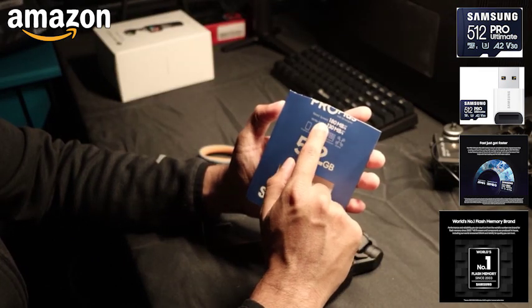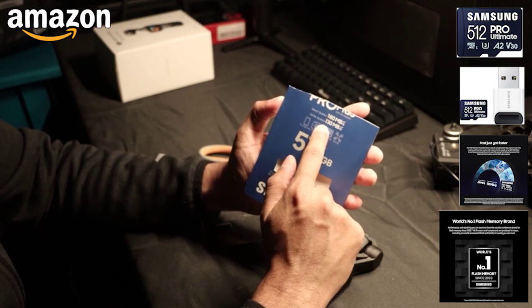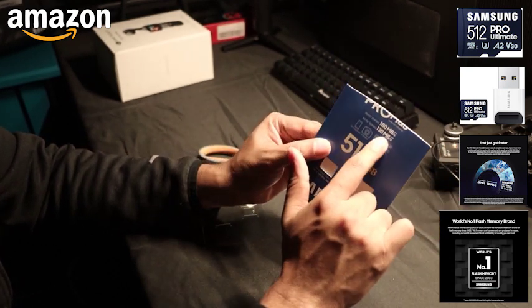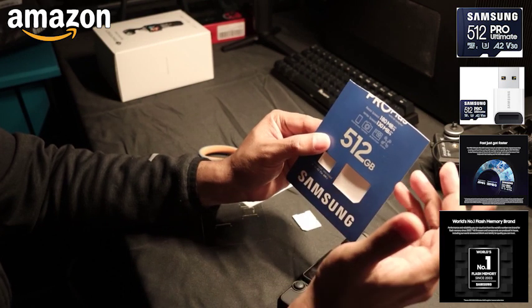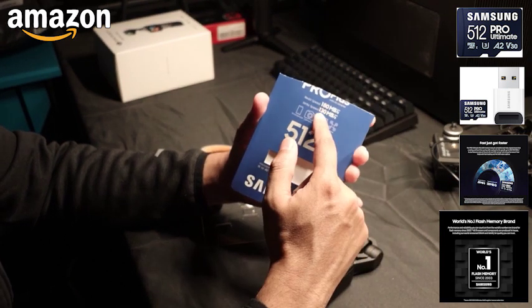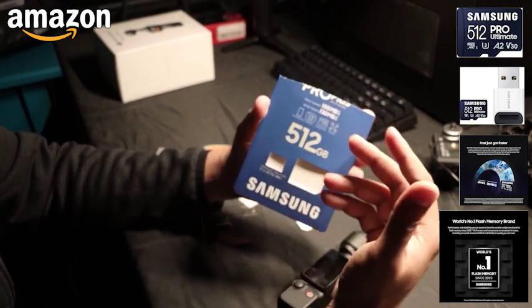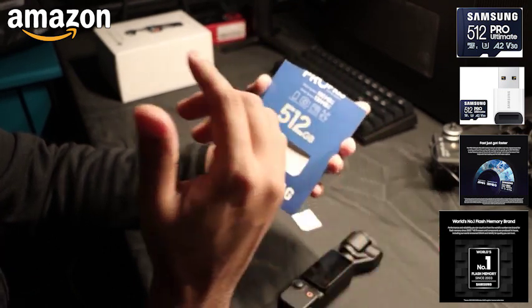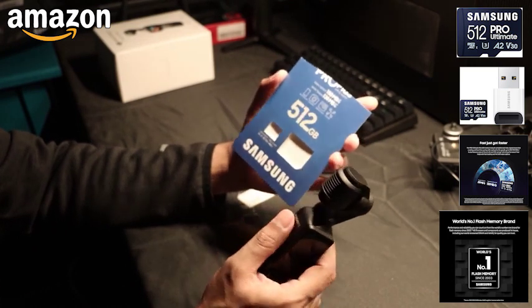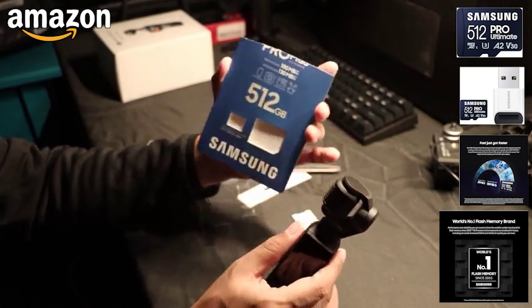This one can do read speed up to 180 and write speed 130. I don't know how much of that is actual — it really depends on your device and what it supports, but this is usually the manufacturer's best conditions tested. So don't expect this much. It should be good enough for your 4K recording, and this has been highly recommended. So get it.